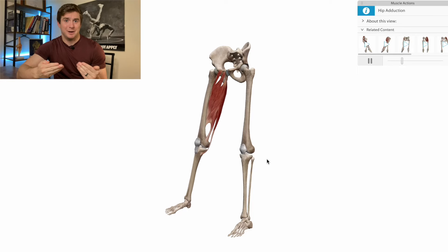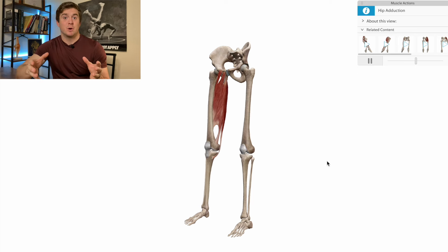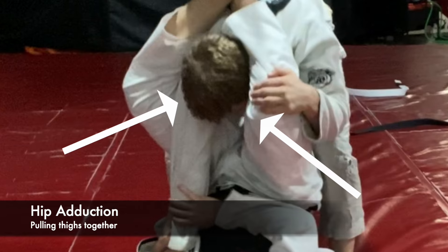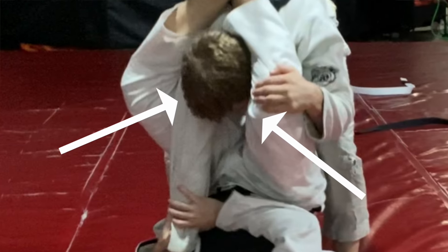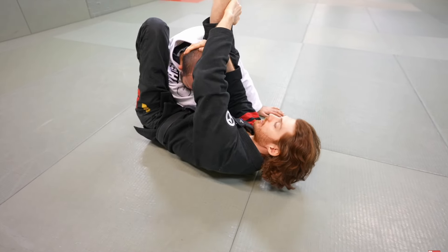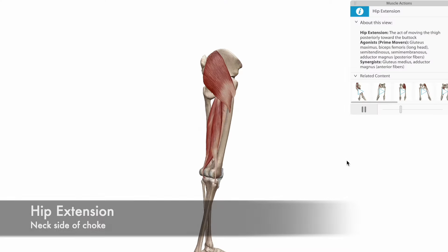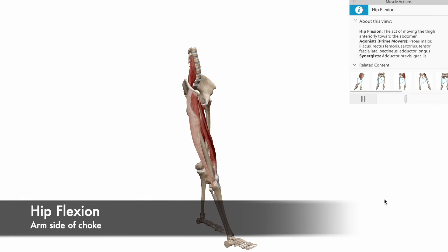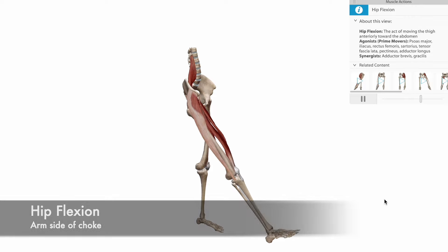Most folks here, especially beginners, use a move called hip adduction. These muscles in the inner thigh contract to bring the knees together. At first glance, when you first do the move, it seems like the right thing to do. But until the angle of force changes, it's not as tight as it could be. When we shift our hips and cut the angle, this allows us to use more hip extension for the leg on the neck and hip flexion on the side of the shoulder. So instead of the thighs being squeezed together, they're moving opposite one another in sort of a shearing movement.